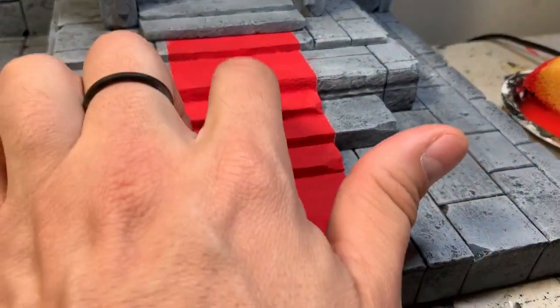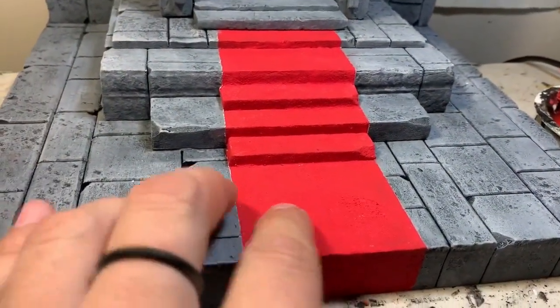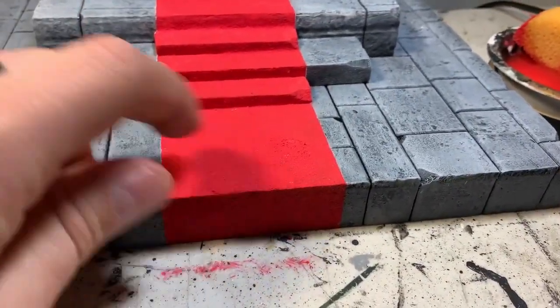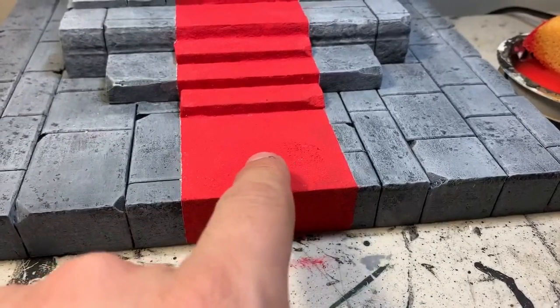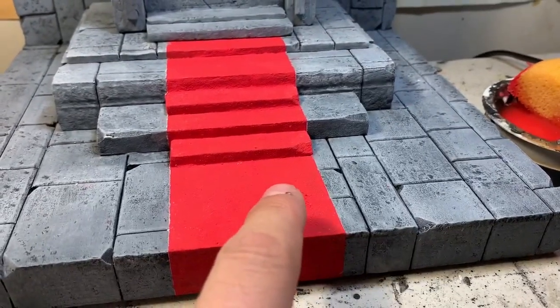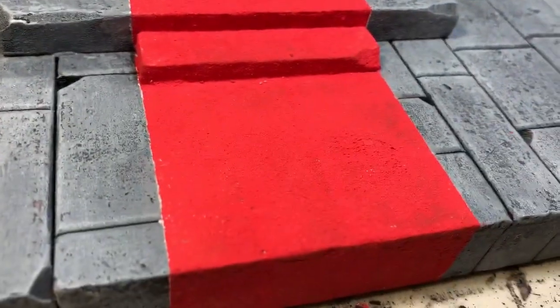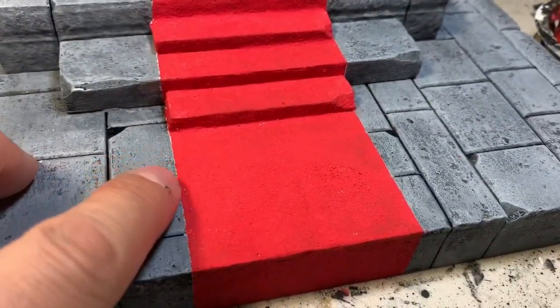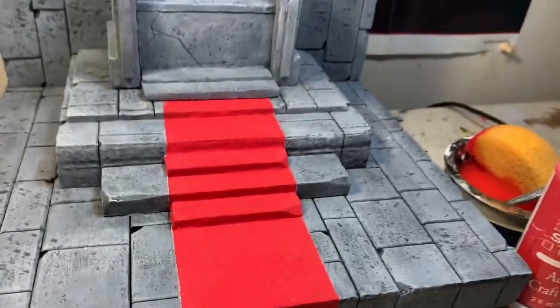I used a sponge and a real soft-bristle brush to get into the little areas where the sponge wouldn't fit. I definitely like how it came out — you can still see a little bit of the dip of the ground itself, which is realistic to how a rug would fall into place. The last thing is the little gold border around the edge.